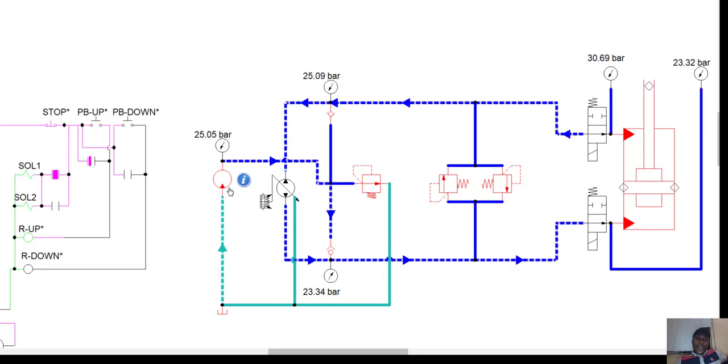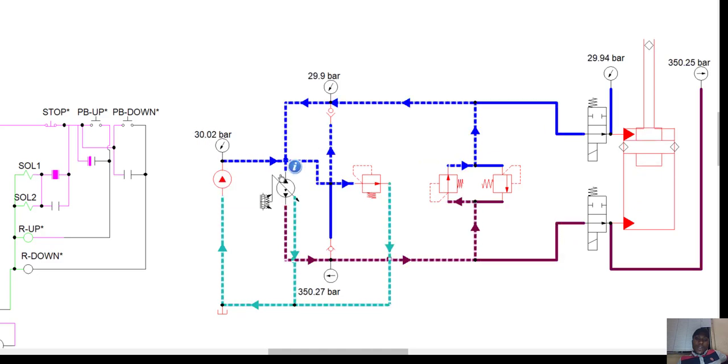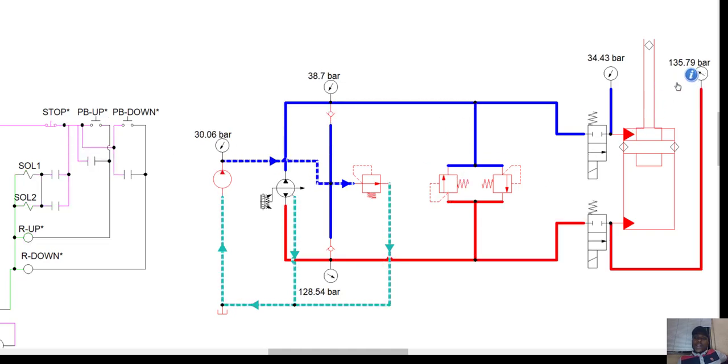Any excess pressure will be returned to the suction of the pump. The lowering job of a cylinder is done by gravity most times, so we can set a minimal pressure on that side. Now let's simulate — let's try to lift the cylinder up. You can see the flow of hydraulic fluid. On the high pressure line we have 350 bar going into the directional control valve. The pressure on the high pressure side of the cylinder is 350 bar as a result of the pressure limiting valves.